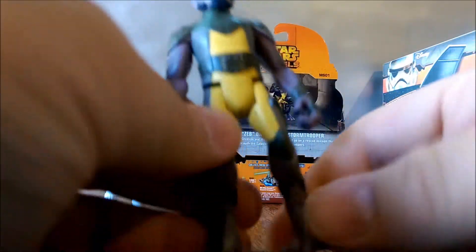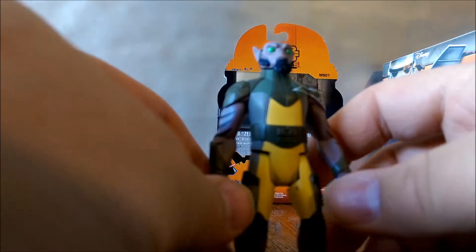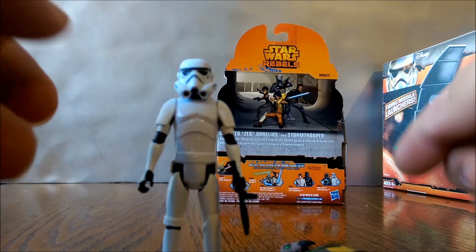He's got the swivel arms and swivel legs. The one thing I hate about the five-points line is this weird U-channel that you get, but it's not too bad on Zeb actually, and on the Stormtrooper I don't really notice it — they kind of blended it into the armor, and that looks great.